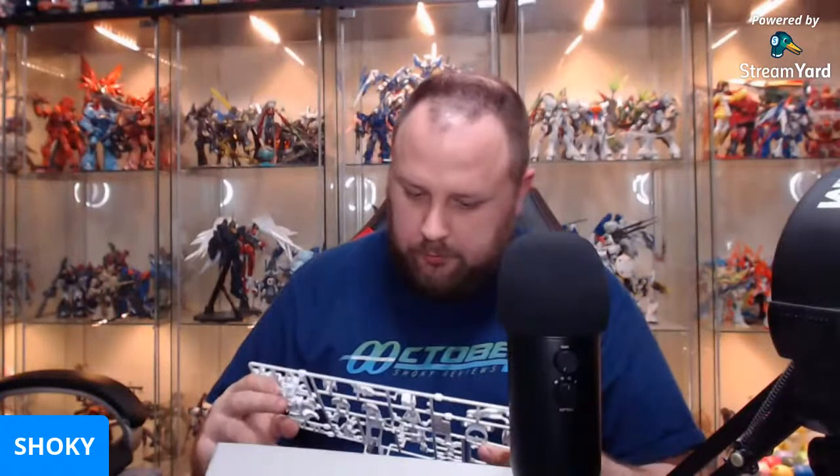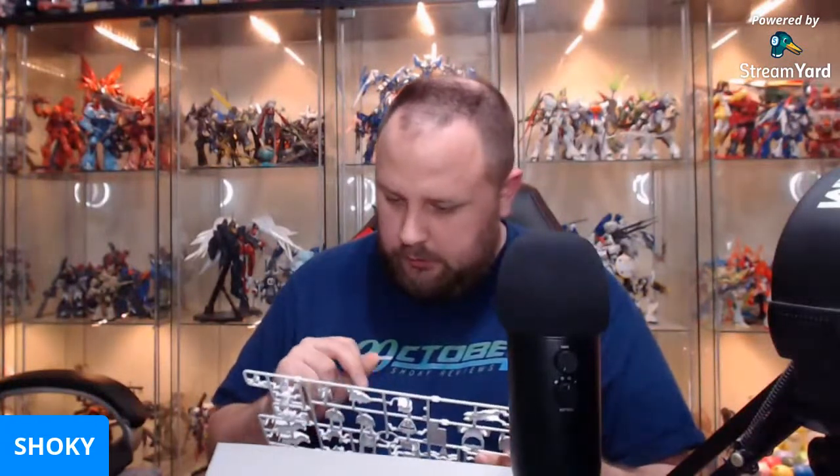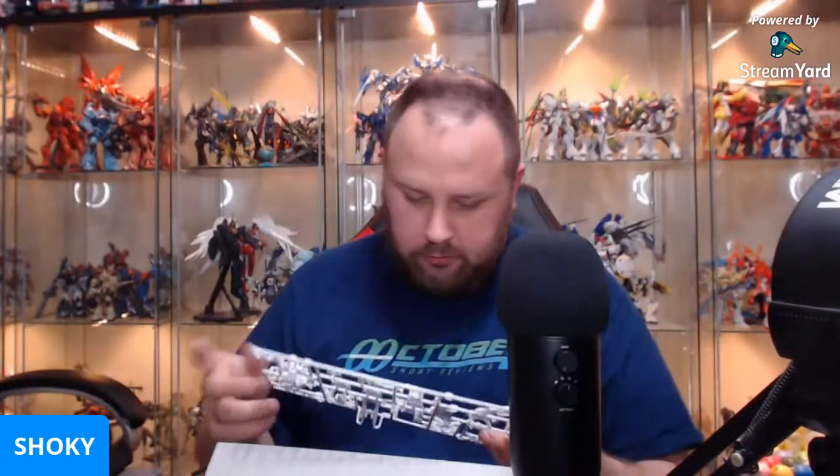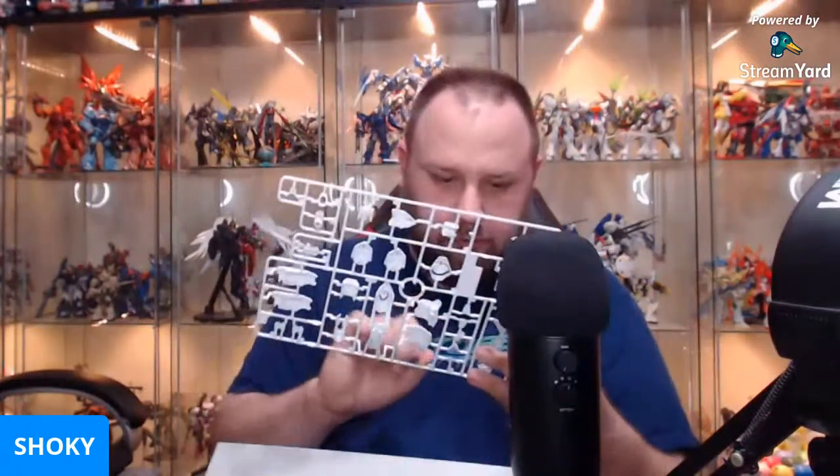Whatever happened to the Gundam Beyond color swap kits? No idea. We got shoulder armor, legs, I think those are the calf thrusters, thighs, shoulder armor, forearm armor, that's the ankle guard, top of the foot, heel.